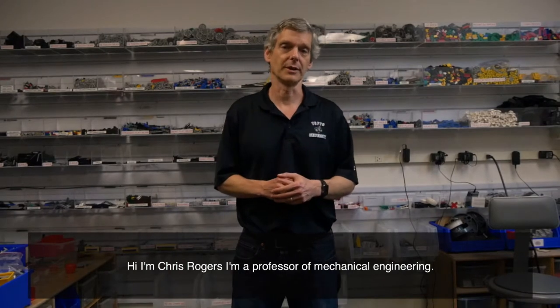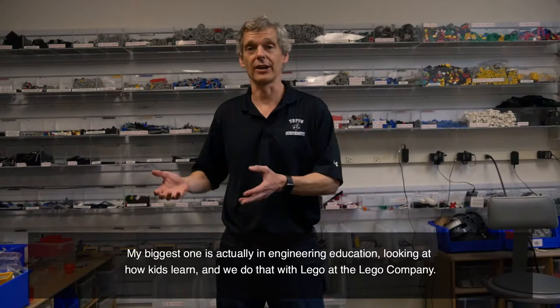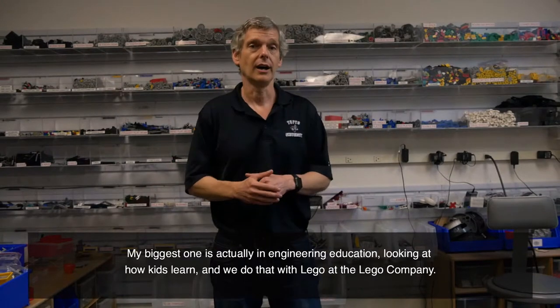Hi, I'm Chris Rogers. I'm a professor of mechanical engineering, and I do research in a lot of different areas. My biggest one is actually in engineering education, looking at how kids learn, and we do that with Lego at the Lego company.